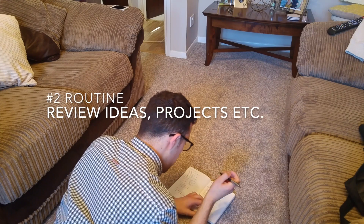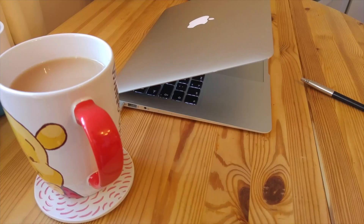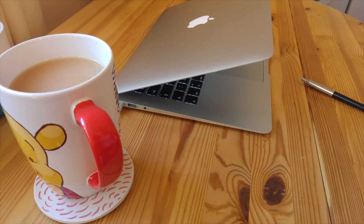Many people spend some time reviewing their ideas, projects, and thoughts. This is a great way at the end of the week to sit down and focus on whether your projects, opinions, or ideas are directed towards your long-term goals. A lot of people also spend time brainstorming and mind mapping out any thoughts they're having about their ideas, projects, or even just their long-term goals.